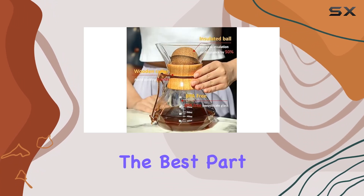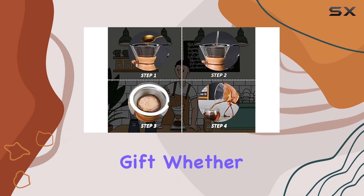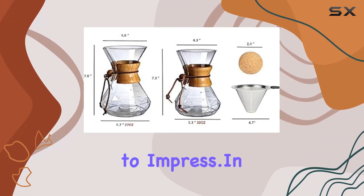And finally, the best part: the wood sleeve pour over coffee maker set makes for an excellent gift. Whether it's for your family, friends, or fellow coffee lovers, this beautiful and transparent brewer is sure to impress.